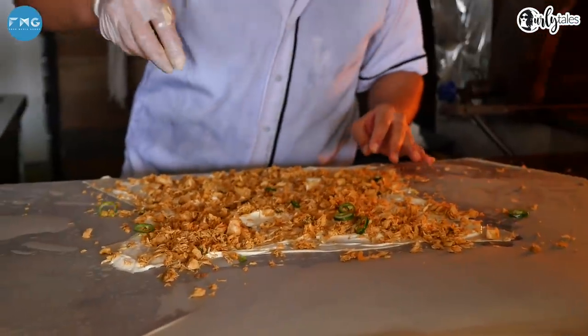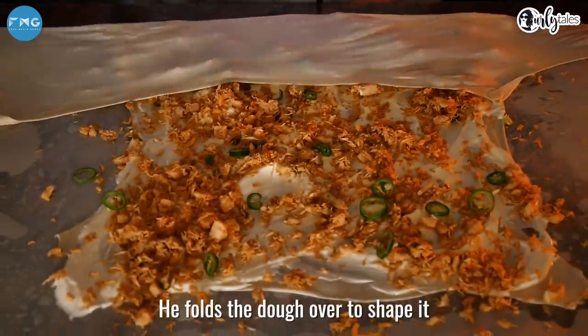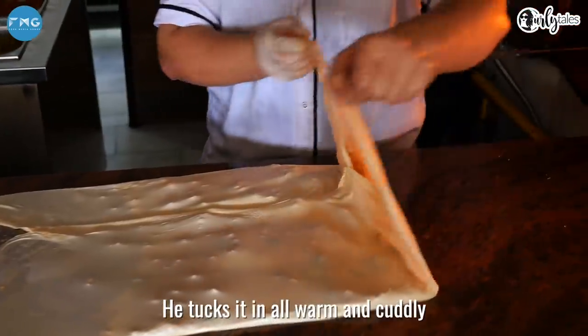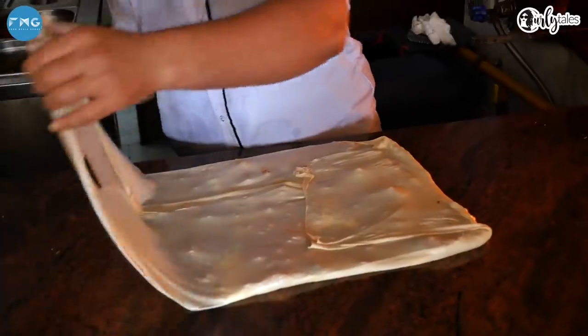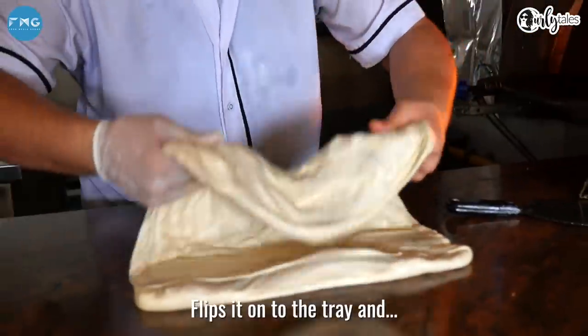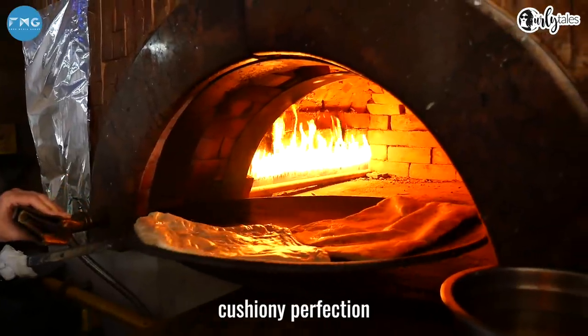Some jalapeños to spice it up. He folds the dough over to shape it, tucks it in all warm and cuddly, gets rid of the loose ends, flips it onto the tray and bakes it to fluffy, cushiony perfection.